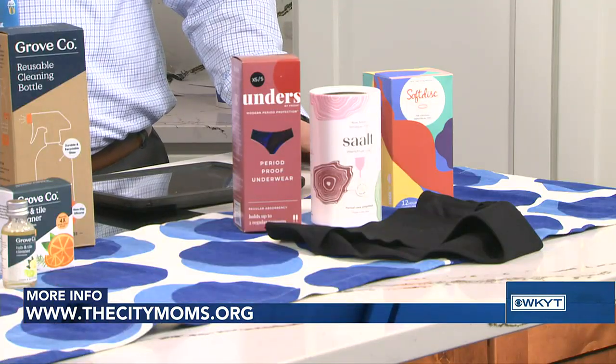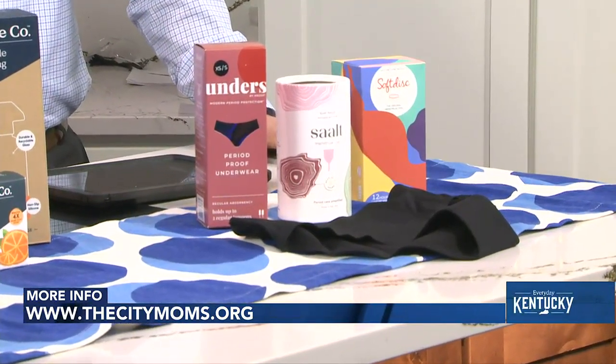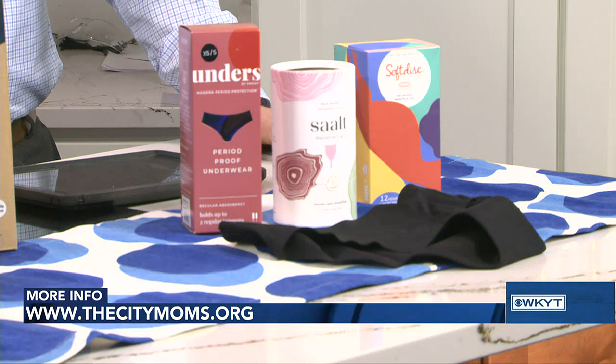Period products are another area. This has really become a huge change — I'll tell you, for my tween and her teen friends, this is the area they are starting to move in when it comes to feminine hygiene. It's really that younger generation, but it's a great option to bring something into your hygiene routine that's sustainable and reusable. You're starting to see these pop up at the Targets and Walmarts of the world and on Amazon — a great way to make an impact with small, subtle changes that can really make a big difference.